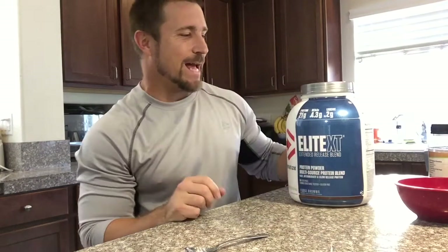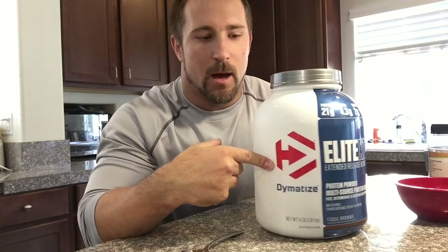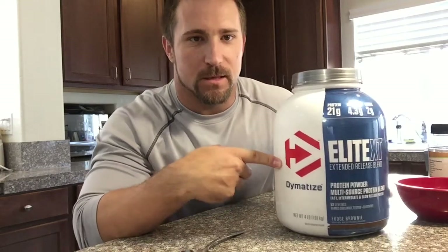All right guys, I'm gonna show you how to make a snack, a little protein snack. I was reminded the other day about how good this protein is, how tasty and amazing it is. This is the Diamond Ties Elite XT Fudge Brownie.